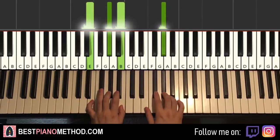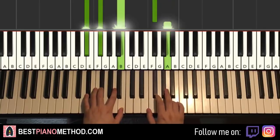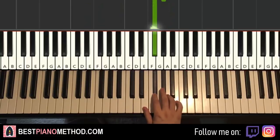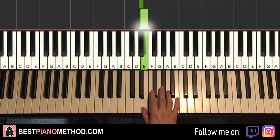One more time, it goes together. Moving on to the second part: right hand continues — it goes two G sharps, F sharp, A, G sharp down to C sharp, D sharp, E. Like that.